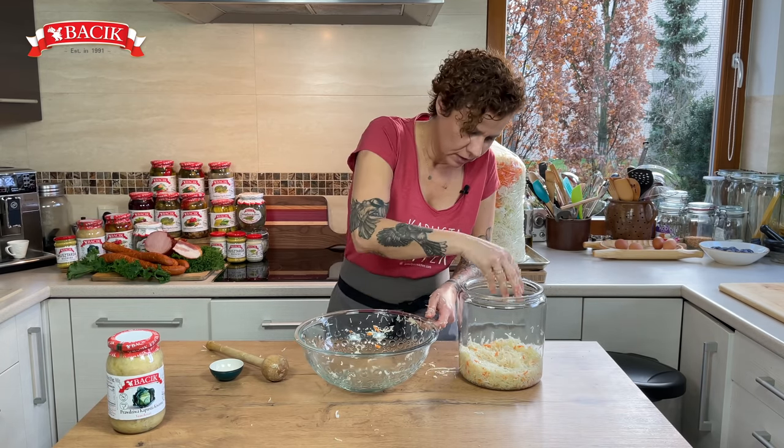You want to fill the jar but leave a little bit of room at the top. When the juices start flowing up and it starts bubbling, it'll bring the cabbage up just a tiny bit, so you want to make sure nothing is spilling out of your jar.